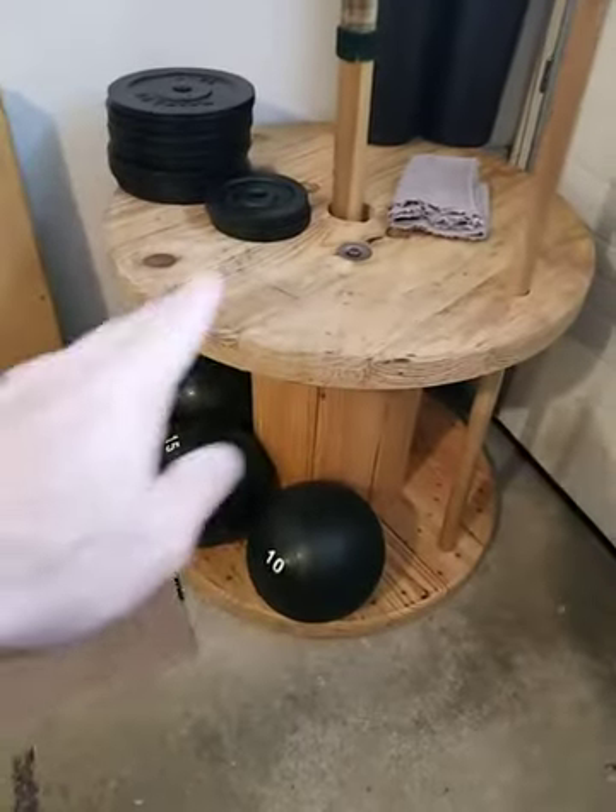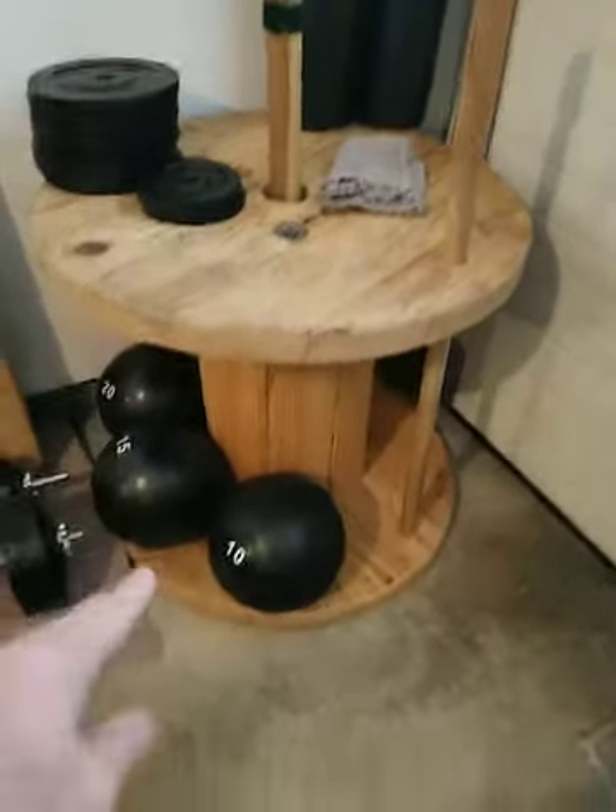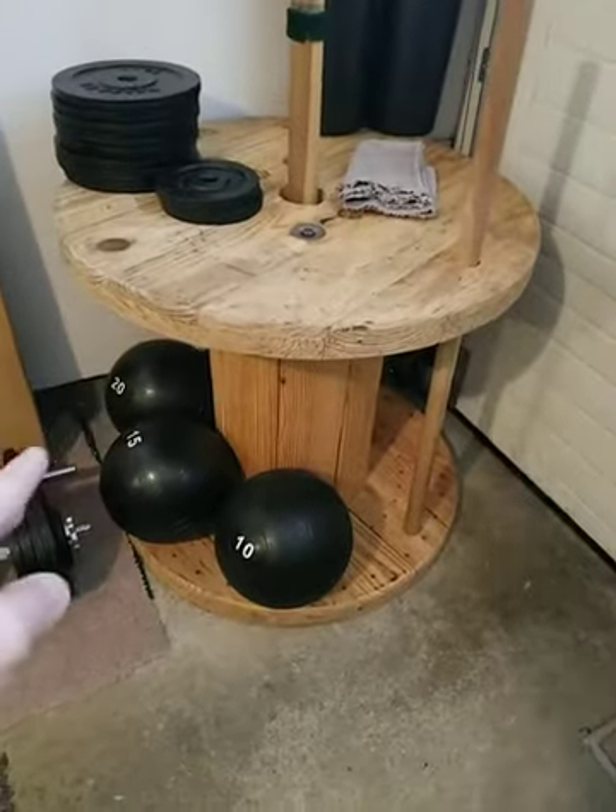Just real quick on the side — this is a wood spool I got free at an electrical supply store. Very handy. You can do exercises with it and use it for storage.